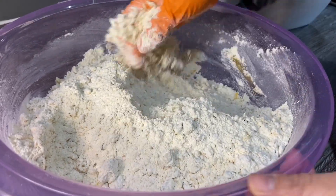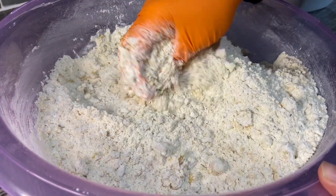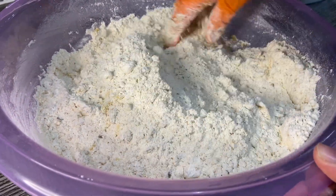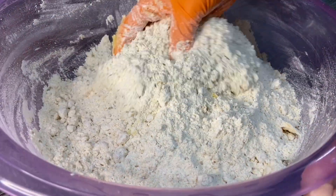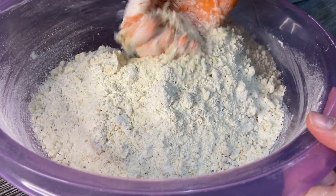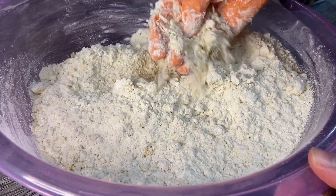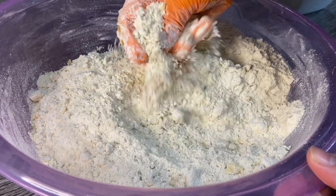I'm taking my time adding the butter because every flour is different — sometimes you might use all of it, sometimes you won't need all of it. That's why you add it bit by bit, so I'm being careful not to add too much. Make sure you rub any big bits of butter in with your fingers.